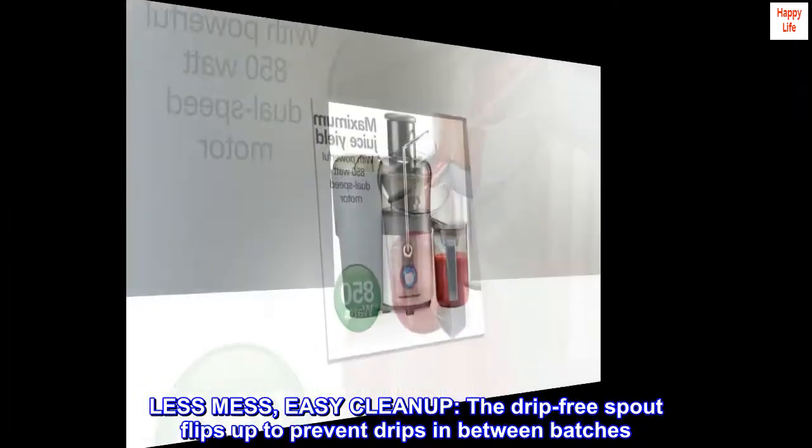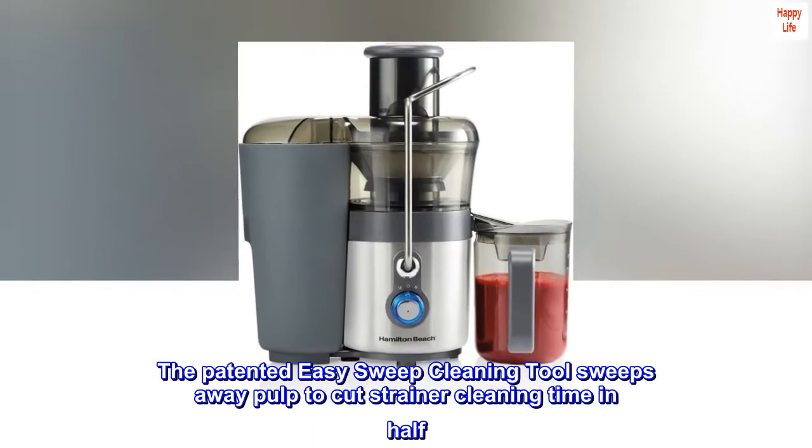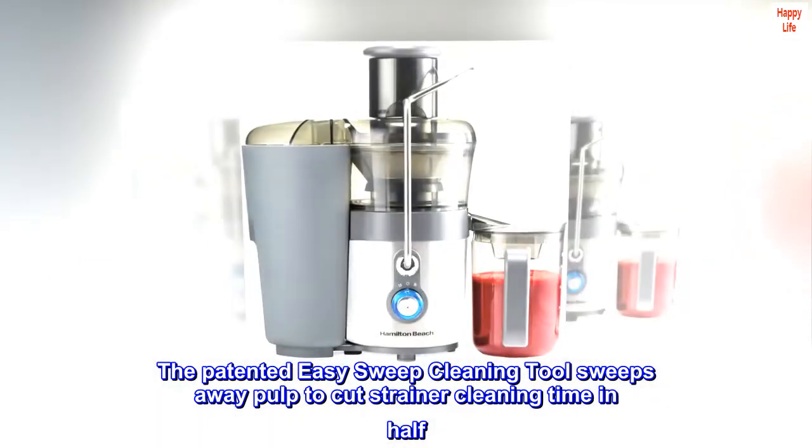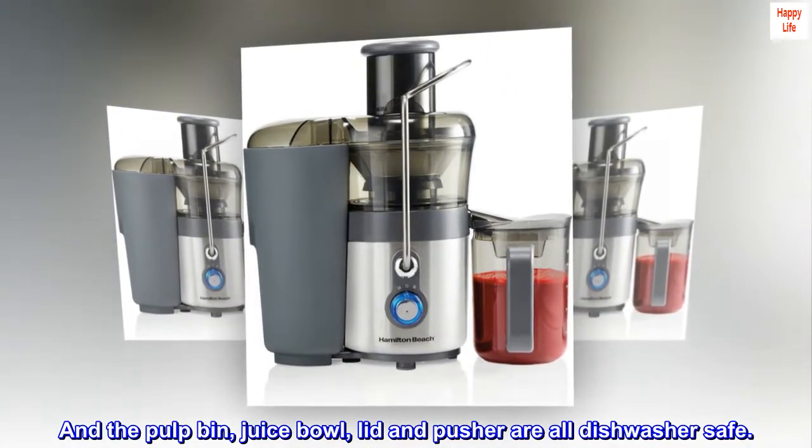The drip-free spout flips up to prevent drips in between batches. The patented easy sweep cleaning tool sweeps away pulp to cut strainer cleaning time in half. The pulp bin, juice bowl lid, and pusher are all dishwasher safe.